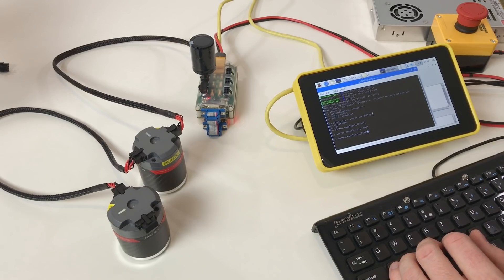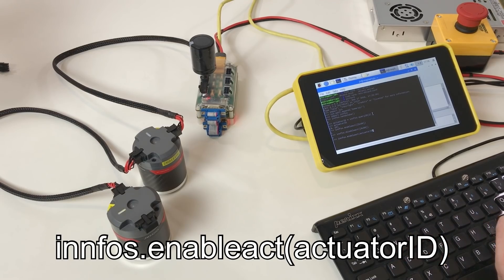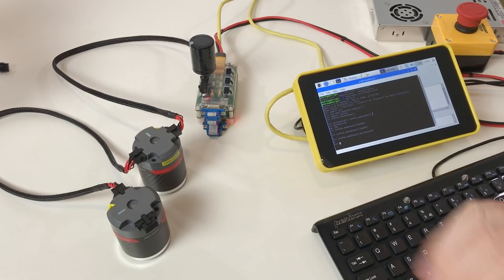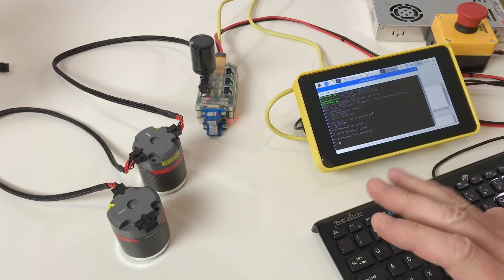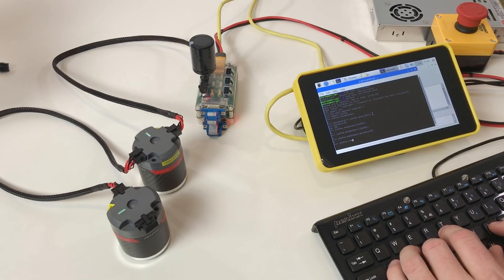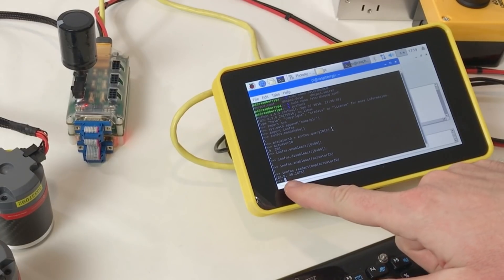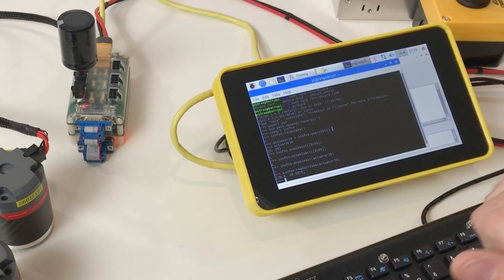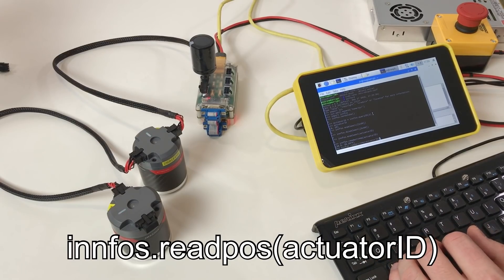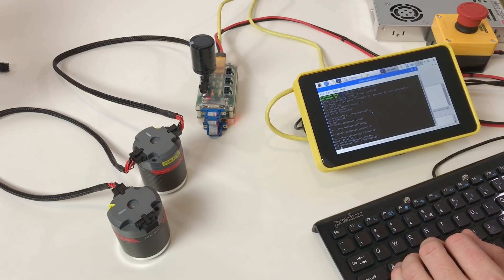To enable both actuators, put both IDs using actuator_id — now they are both enabled. When an actuator is enabled you can do several things with it. For example, you can check the temperature using infos.read_actuator_temperature with the actuator ID. It shows temperatures of 26.5 and 28 degrees for our two actuators. I can also check the position of each actuator — it shows both are more or less at zero. Now let's try to move them.